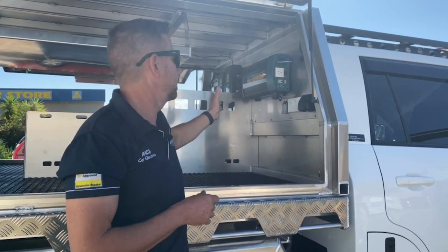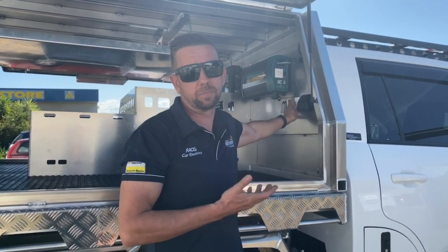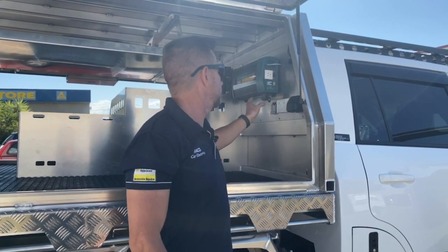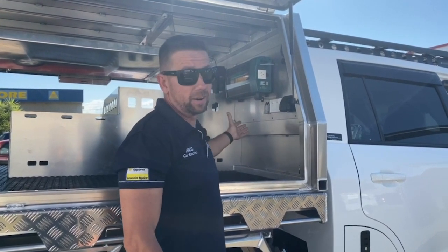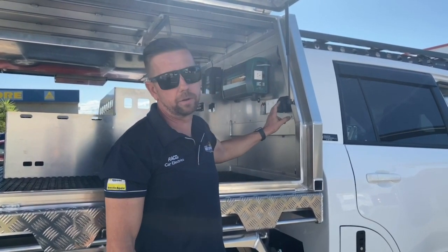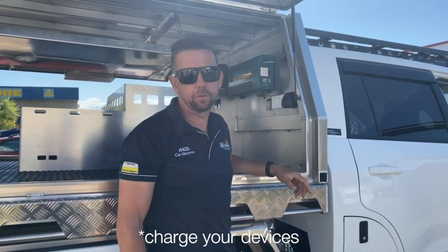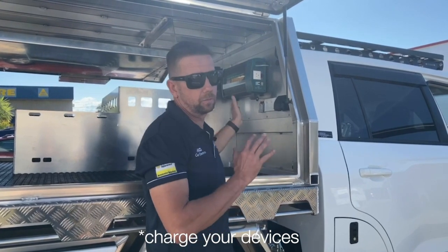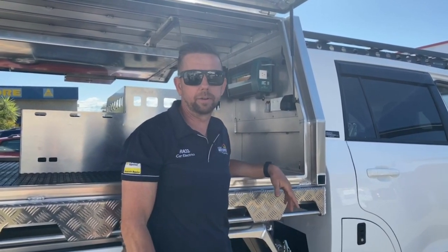That gives him flexibility to cook on both sides, or we could use this side for charging cordless tools and things like that. We've also given him another output over here — if you want to run a second fridge, that's quite possible. And then we've got USBs and a cigarette socket output here so you can charge things from this side too. Very flexible — pretty much you can work from both sides and whatever he decides to put in here, he should have an outlet ready to go.